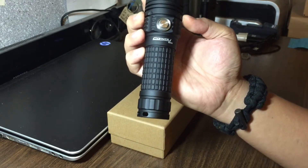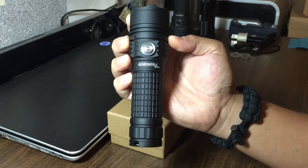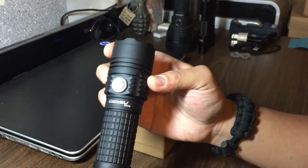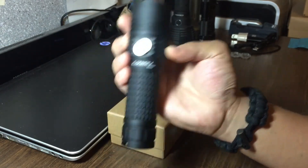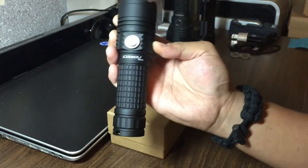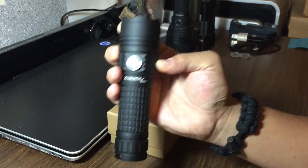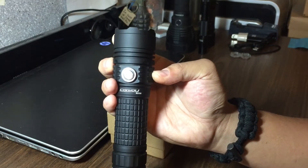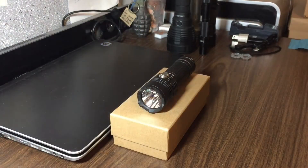Got a lot to talk about, so if you guys check the description below, I'm gonna try to have a table of contents that tells you what I'm talking about at what point of the video, because I'm gonna be talking about modes, I'm gonna talk about the mode sets — it comes with 12 different mode sets — accessories, features, and I'm also trying to do a comparison between this and a few other flashlights.